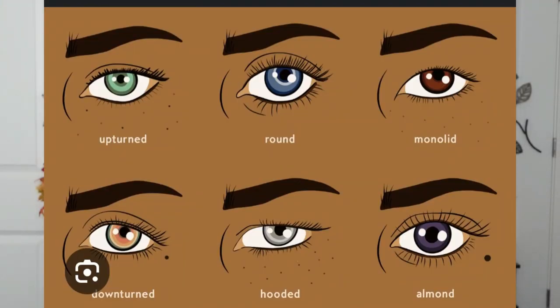Here are some of the eye types — do you have upturned eyes, round, monolid, downturned, hooded, or almond? No matter the shape of your eyes, this technique I'm going to show you focuses on this area of our eyes. We need to look straight ahead — my hood is really heavy. I'll show you techniques that worked for me and how you can apply them for yourself.